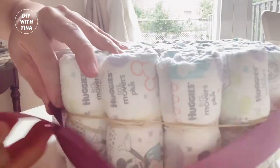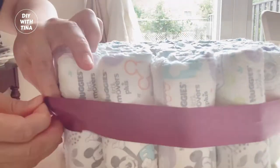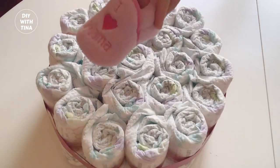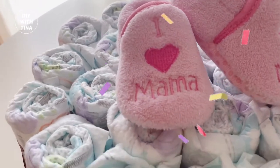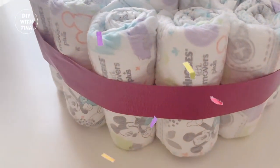Go ahead and wrap a ribbon around it. Place your ribbon over the rubber band. Place a cute little booty or shoes over it. And voila! Here is the first diaper cake — so simple, beautiful and useful.